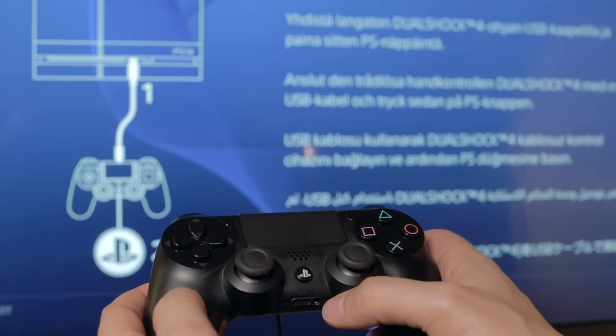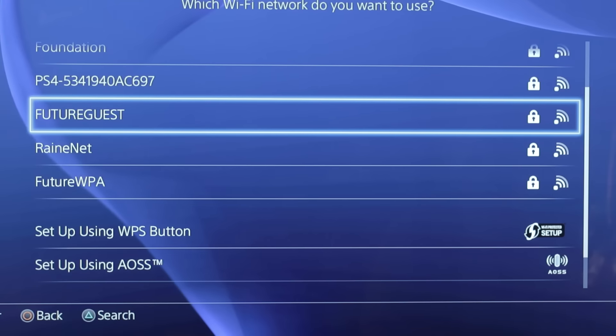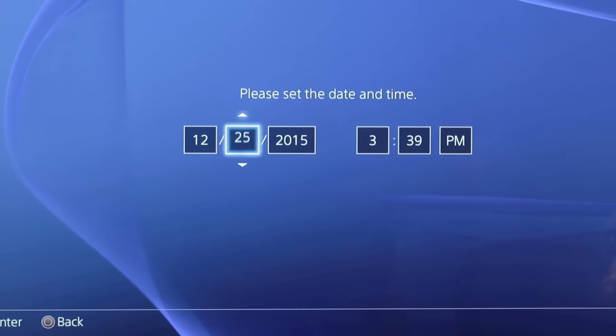The PS4 will now walk you through the setup process, which includes choosing a language, connecting to the internet, and setting the date and time. You can connect to the internet wirelessly or via a wired ethernet connection to your router or modem.